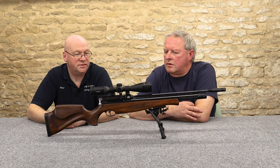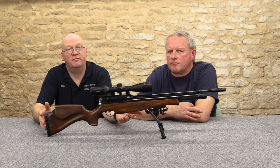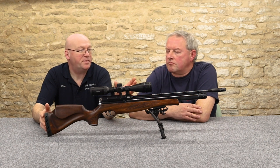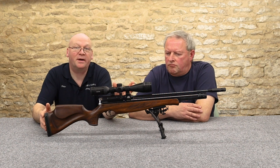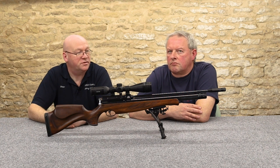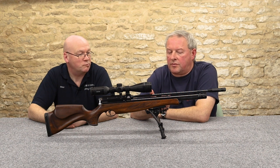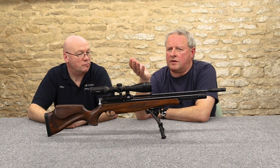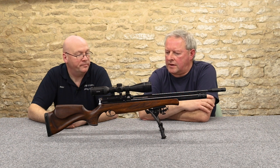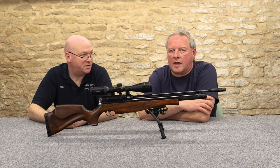This is the rifle length in .177. In rifle length you're looking at 80 shots in .177 and 100 shots in .22. In the carbine version — about four inches shorter in both cylinder and barrel — you're looking at 60 shots in .177 and 80 shots in .22. That's not bad at all. If you're shooting HFT competition you need 30 to 40 shots, and about 50 for FT, so you've still got plenty. And if you're hunting, you're not going to use 60-odd shots in a session.